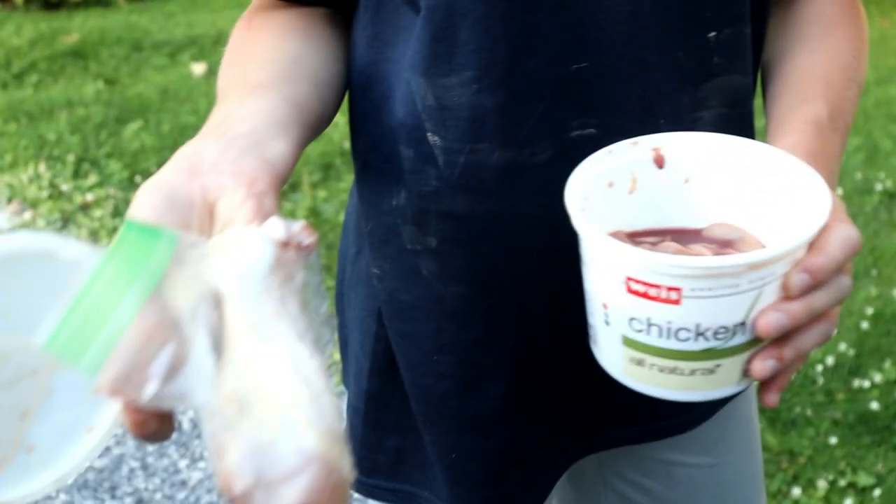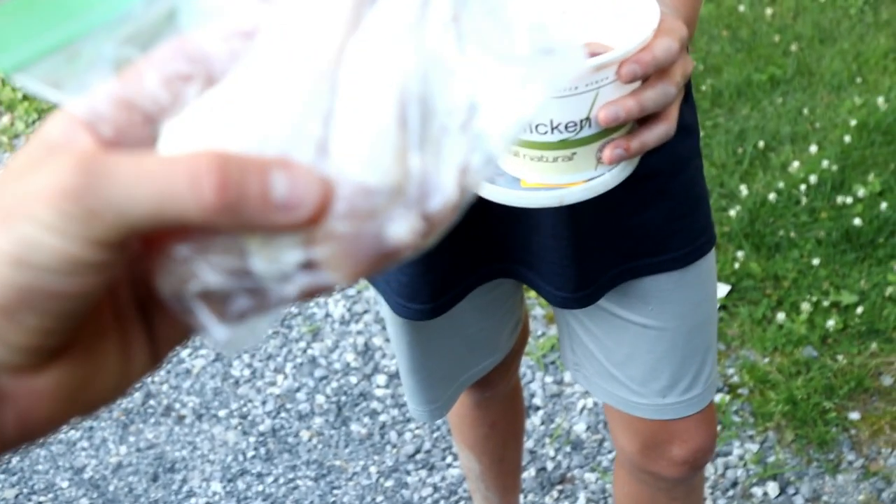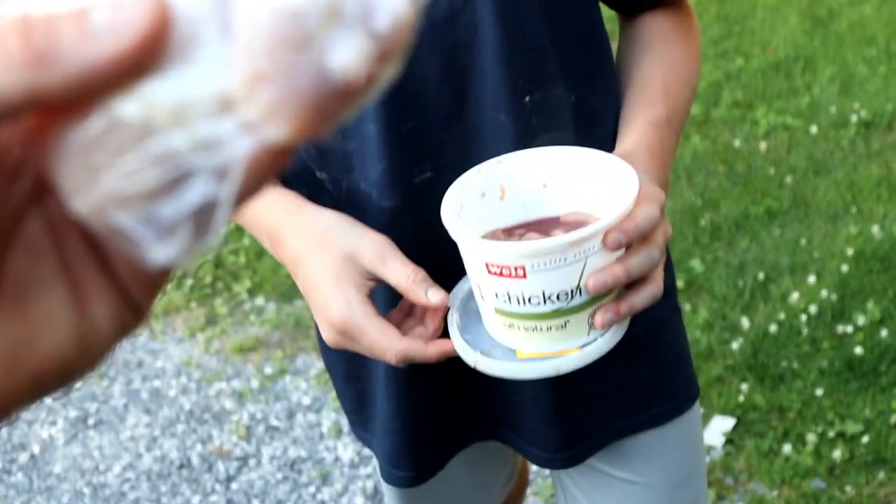We put the chicken livers in a baggie and drop that into the trap. One thing I do is cut a bunch of holes in the baggies — I just took a fork and popped a bunch of holes — so the scent is flowing but the bait doesn't get dissolved in the creek. Nice and oily.